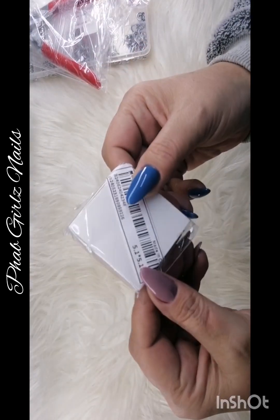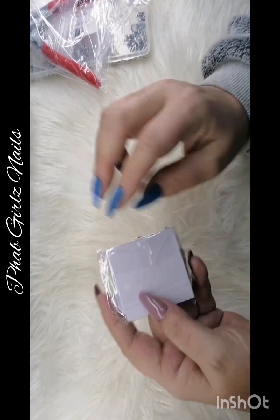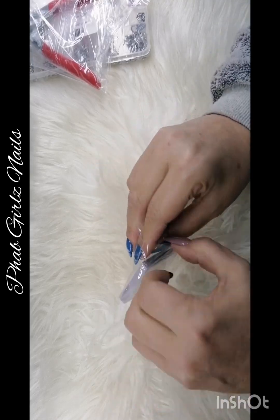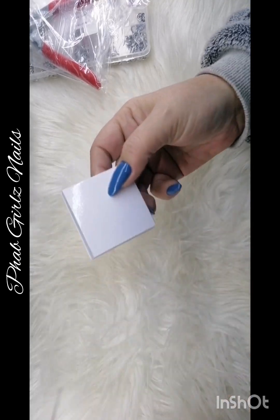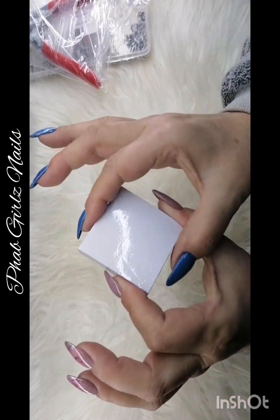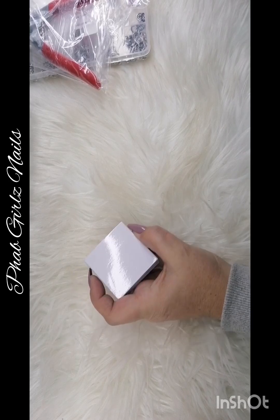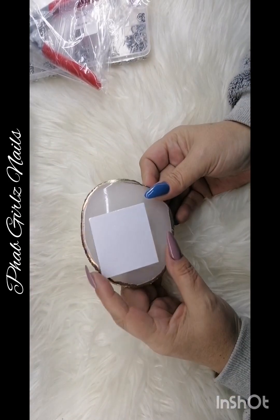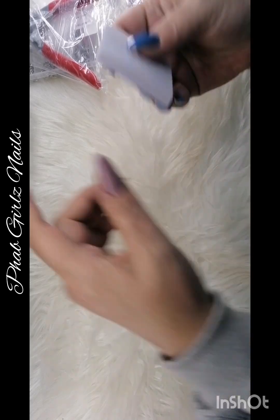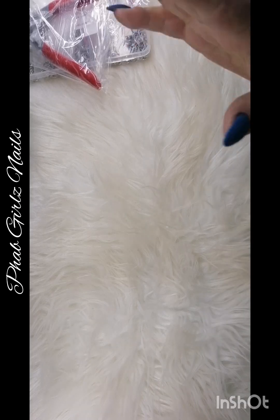Okay next one. This thing is teeny tiny! So I saw this — you use it as a palette to put your gel polishes on and then you just tear it off and throw it away. But this is so freaking teeny tiny, I think my plate is bigger than this. I just got one of these gel thingies to see how big it is.